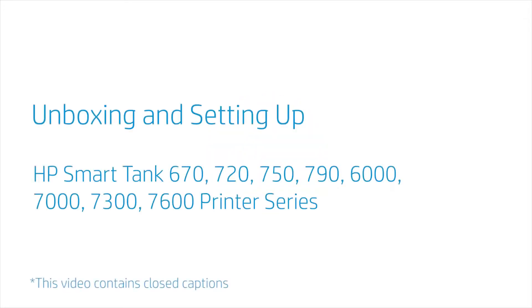Unboxing and setting up the HP SmartTank 670, 720, 750, 790, 6000, 7000, 7300, and 7600 printer series.